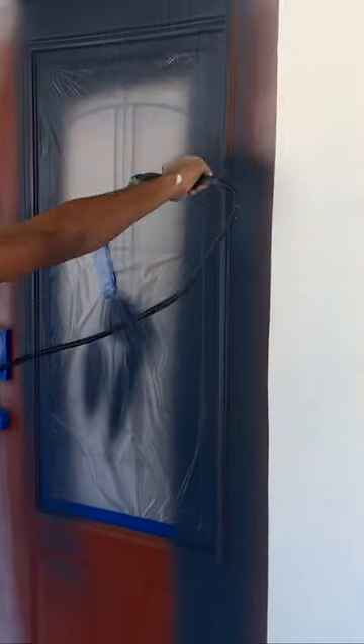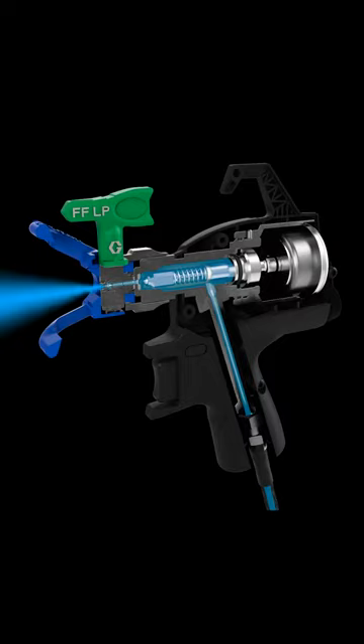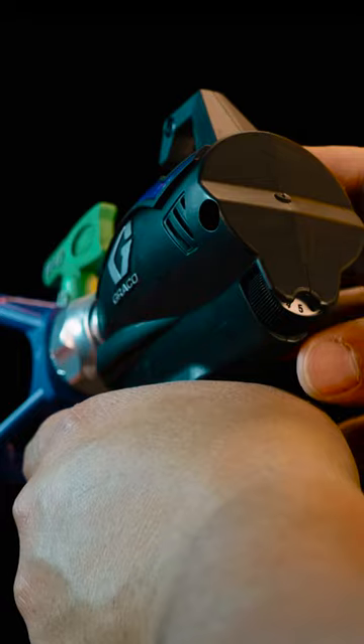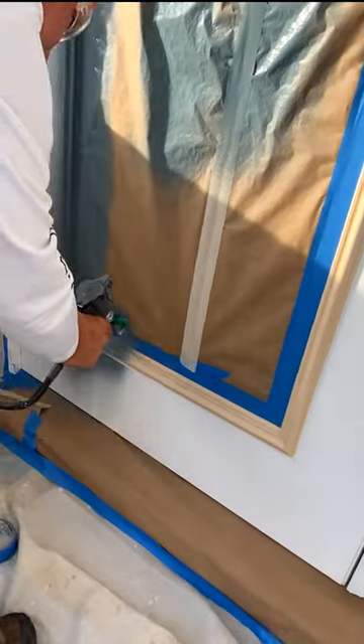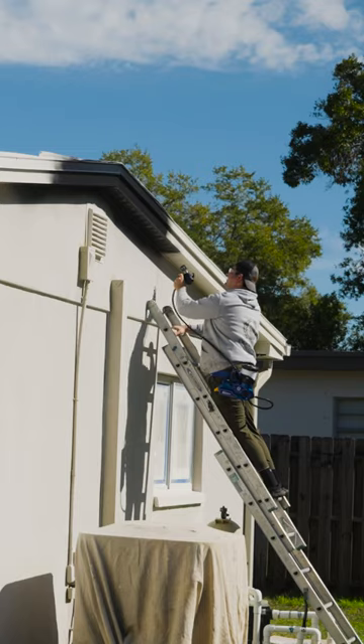It's faster, lighter, smaller, delivering next generation finish quality and spray control. The rapid response electric-powered gun virtually eliminates spits. Easy flow adjustment on the gun for total control. This lightweight compact gun sprays anywhere, even those impossibly tight areas.